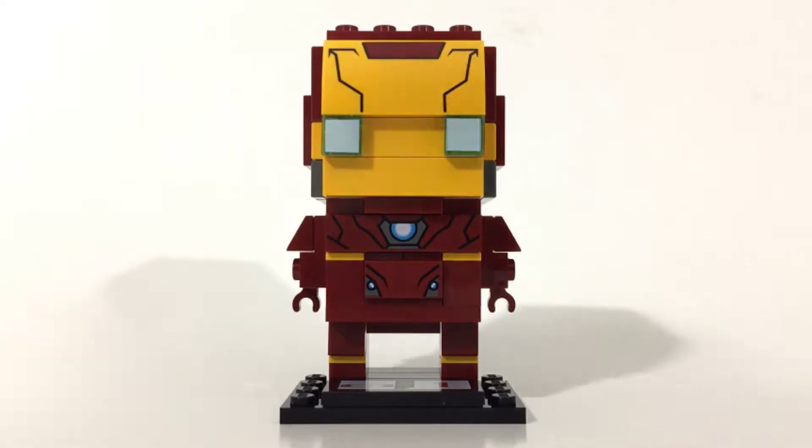I have to admit this is an awesome little build — a little bit smaller than I thought it was going to be, but I'm not complaining at all. It's really cool and it was really fast to build. I really enjoyed it. The print that you see on Iron Man is definitely printed — no stickers involved — and I absolutely loved that there were no stickers.